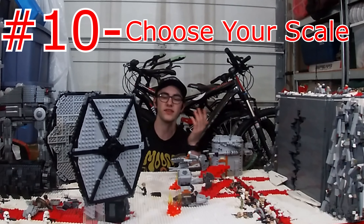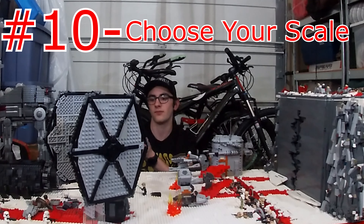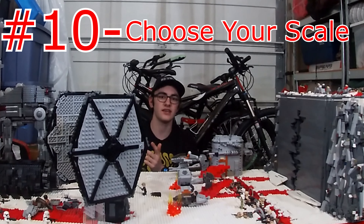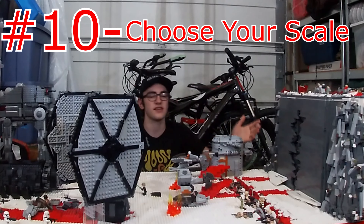Next: choose your scale. One thing about this MOC that isn't exactly the way I like it is the scale — a lot of things are not quite to scale, and that shows when the TIE Fighter is as big as Kylo Ren's shuttle and the Walker is small in comparison. What I mean by choose your scale: there's Minifig scale, there's Microscale. Try to choose a scale and stick to it, because that will make your MOC look a lot more accurate if everything is the same scale.